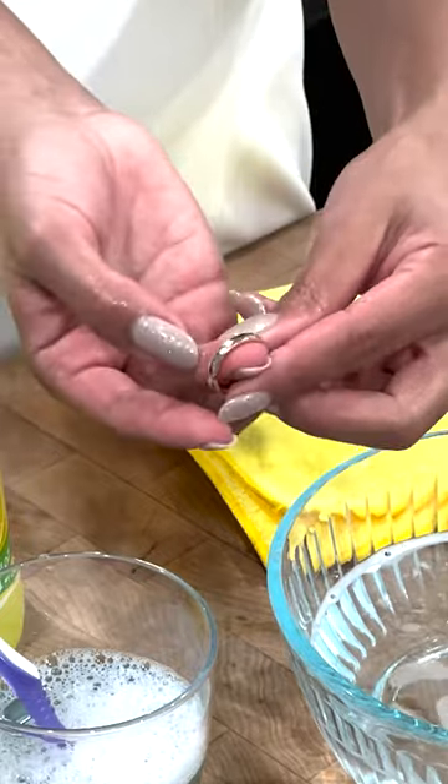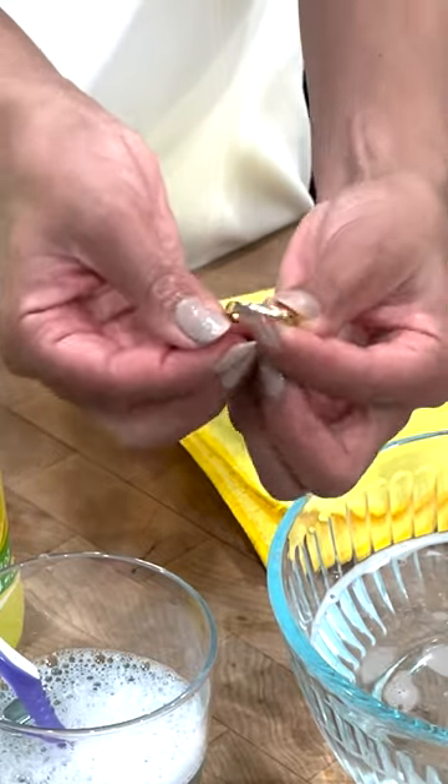Hi there. My name is Rachel. I am the jewelry expert at Brightco Jewelry and Watch Insurance. In this video, I'm going to show you how to clean your gold jewelry.